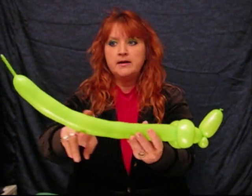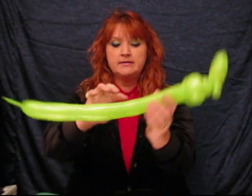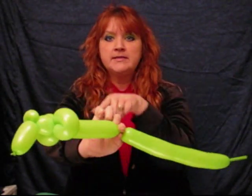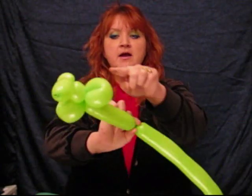So this is where we're at right now. I kind of look in to see how much tail I have and body I have left. We're going to make his body next. I'm going to go about here — give him maybe about a 6 to 7 inch bubble for his body. Twist that off and then do 2 more of these loop twists.